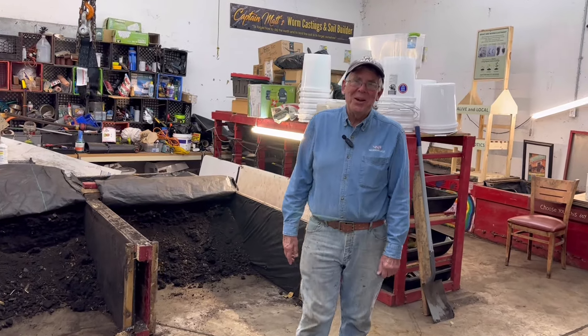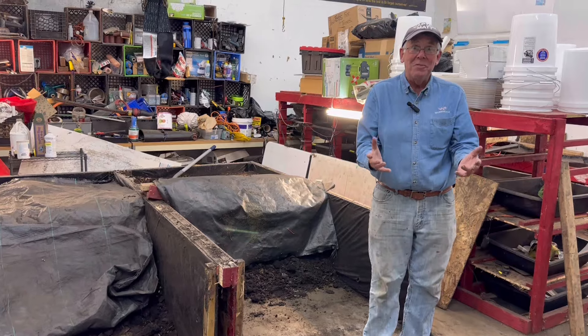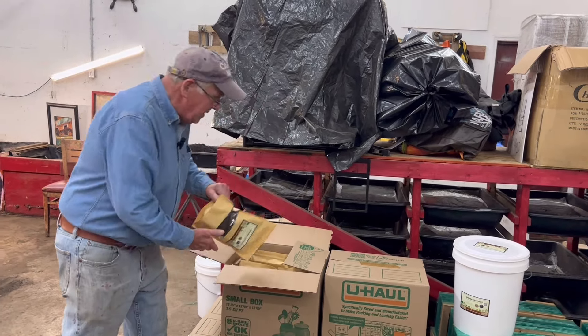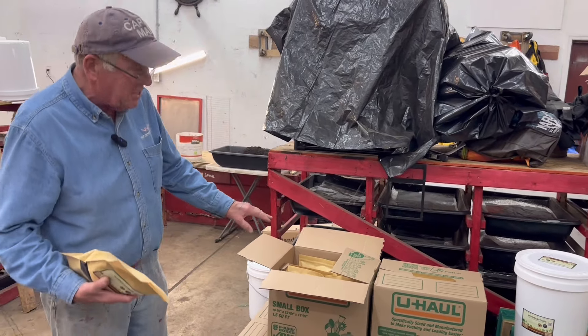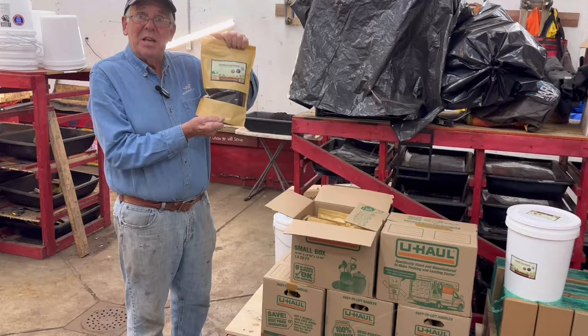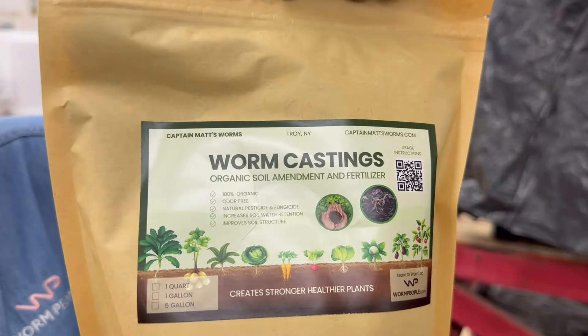Hey there worm people, Captain Matt here. We've got a lot of customers and we have more customers this year than we've ever had. Some of the worm castings, these five boxes here are loaded with quart size worm castings and we sell these at the nurseries and sell them at the farmer's market and people come by and pick them up also.